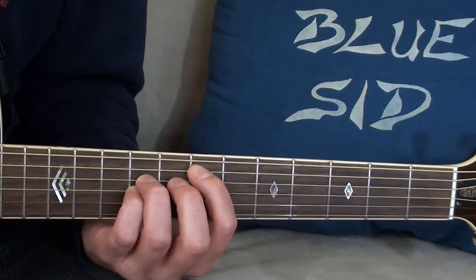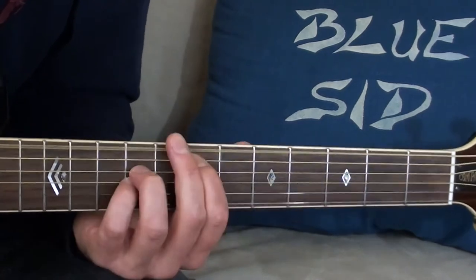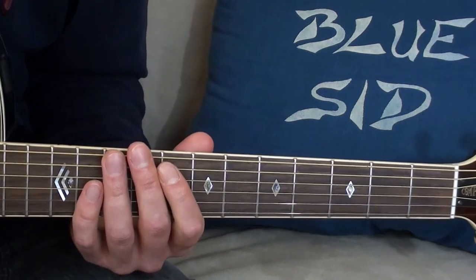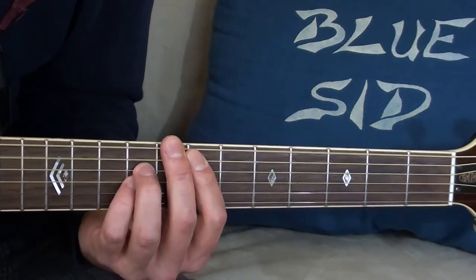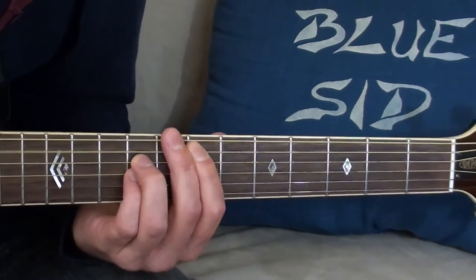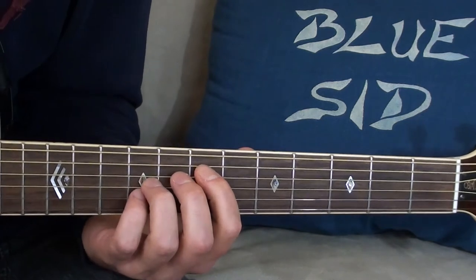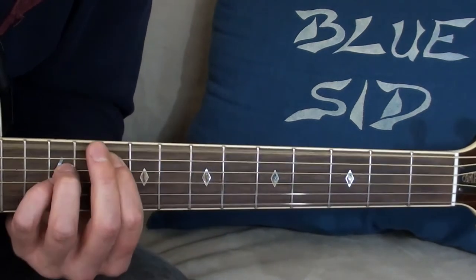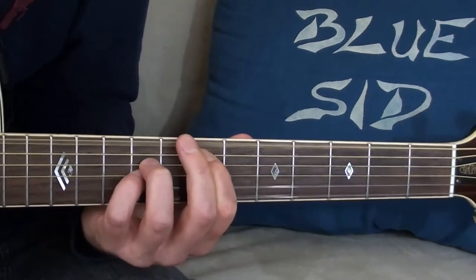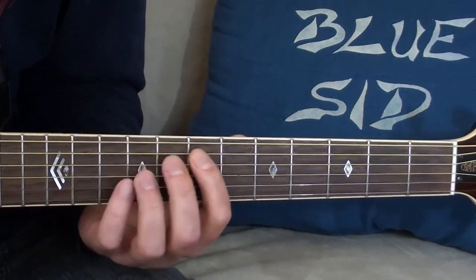Now I can play Locomotive Breath with open strings, or with the open strings muted. Of course I can also play Black Balloon with open strings, and I can play So Lonely with open and muted strings.